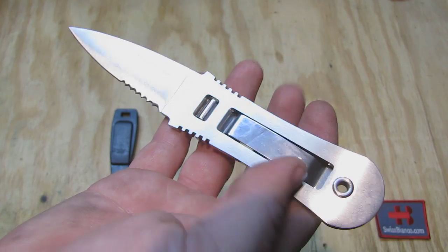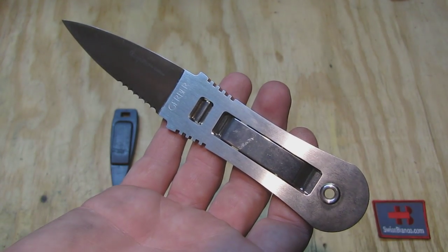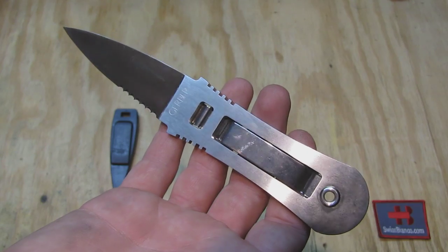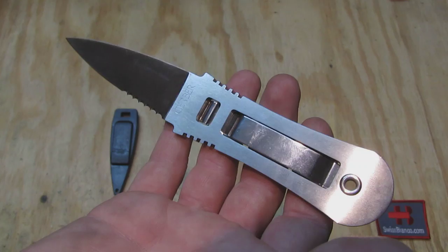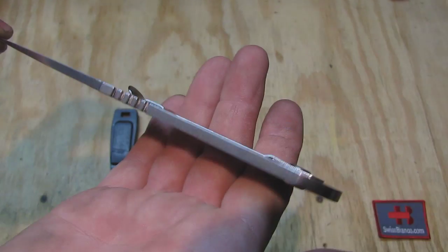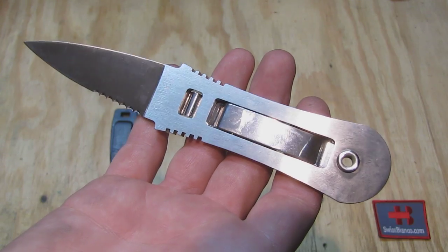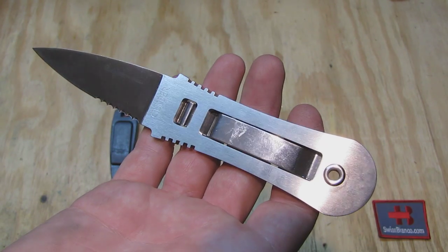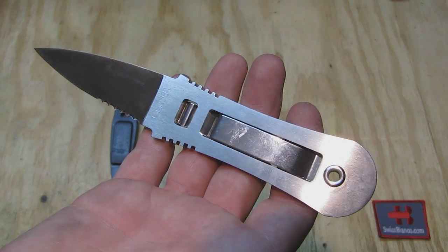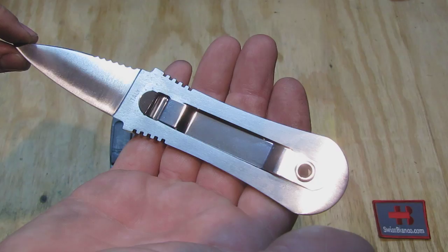I saw that with a multi-tool as well — it had good quality and then I got a second one, but the second did not have the quality of the first anymore. Anyways, this is a one-piece stainless steel design. Blackie Collins had some great approaches in his lifetime for different designs and ideas, and this one is no exception.